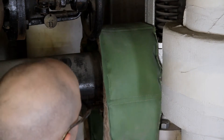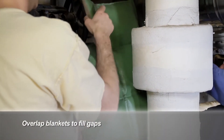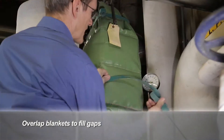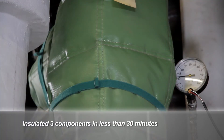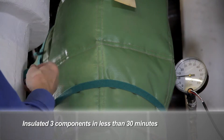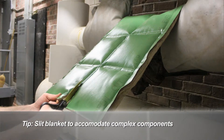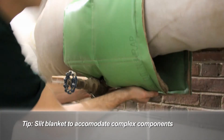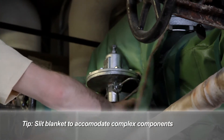The pressure relief valve is the last component insulated. Note that some of the blanket overlaps one of the flanges to help fill in a heat loss gap. This series of components took less than 30 minutes to measure, cut, and wrap. Here is another tip for complex components: the installer slits the blanket to accommodate the pressure regulator that they are leaving bare.